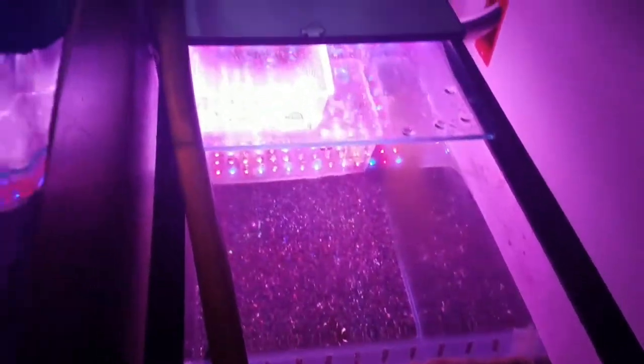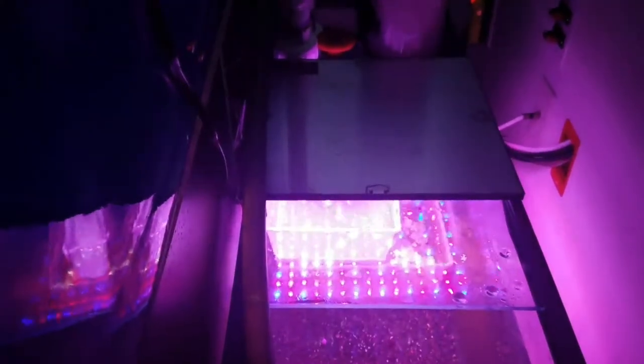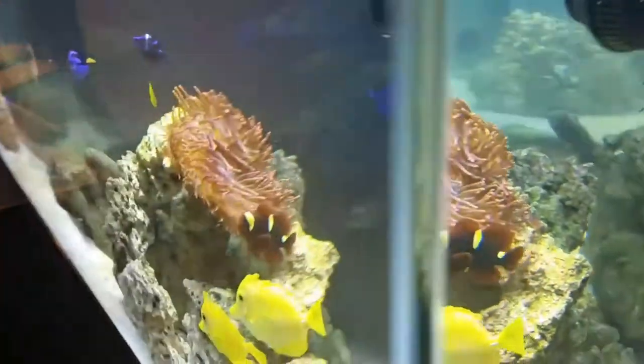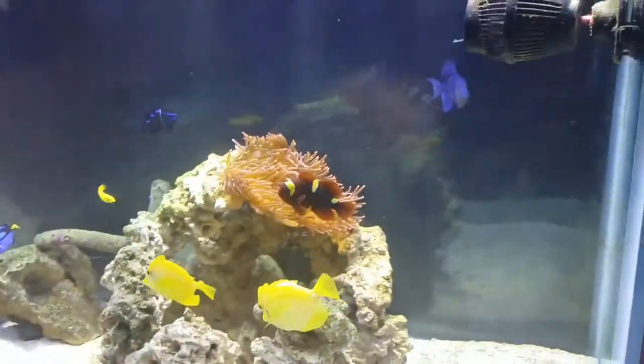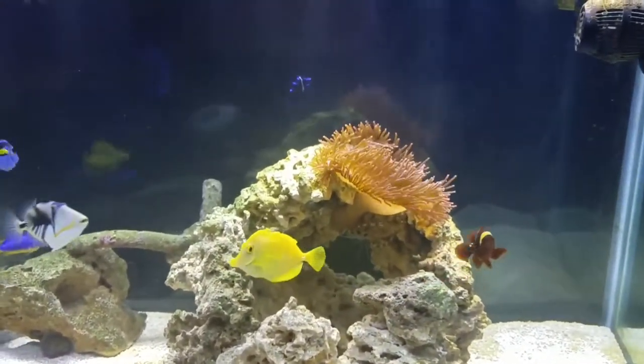Anyway, that's the update on the 55-gallon do-it-yourself sump and the light. I highly recommend it — it looks like it's going to grow the algae very well and I'll be reporting back on that shortly. Thanks for watching guys, please subscribe by clicking on the icon.